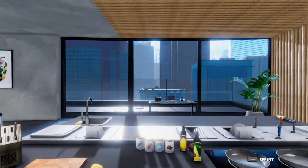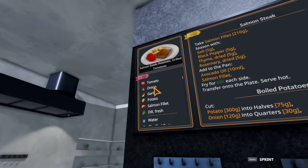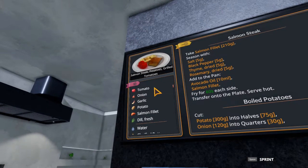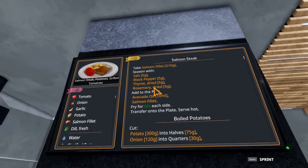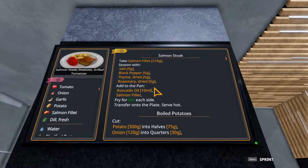Welcome to Quick Bites. Sim the World here, making five-star dishes in Cooking Simulator. Today we are taking a look at salmon steak, potatoes, and grilled tomatoes. This is the upgraded version of the salmon steak and boiled potatoes - it introduces a little bit more of the potatoes and adds the grilled tomatoes. If you can do this, you can do the simpler method really easily.